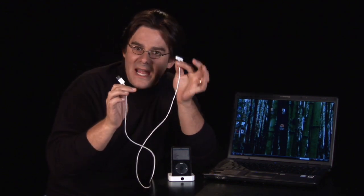Here's what you need. You need an iPod connection cable like this. One side is going to be for the iPod — the skinny flat one — and the other one, the USB side, is going to be for the computer.